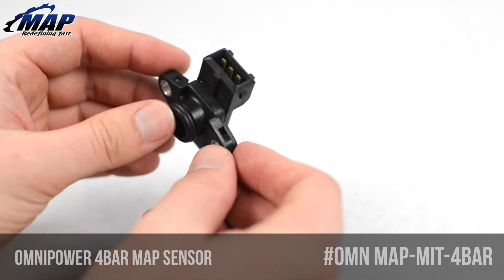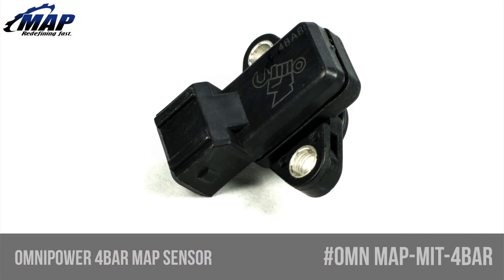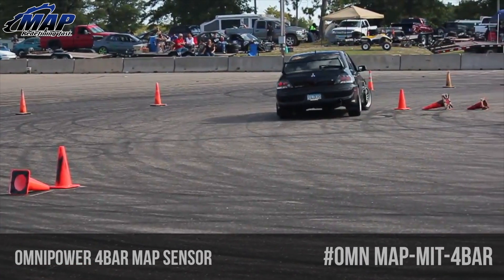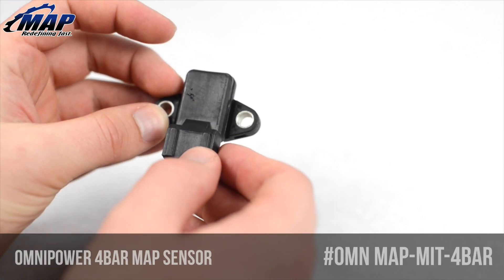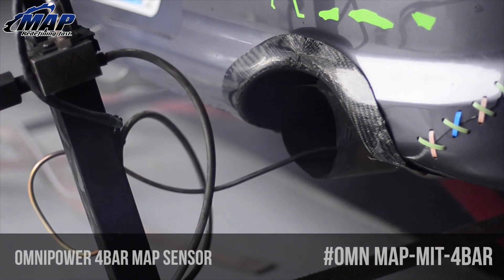Omni Power USA MAP, or Manifold Absolute Pressure Sensors, use state-of-the-art circuitry with thin film resistor networks built into each microchip. The unique ability to automatically compensate for temperature changes allows the Omni Power MAP sensor to remain a minimum of 99% accurate from 32 to 180 degrees Fahrenheit throughout its range of scale.